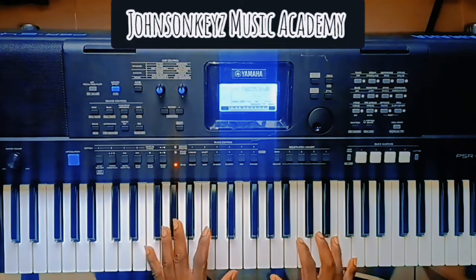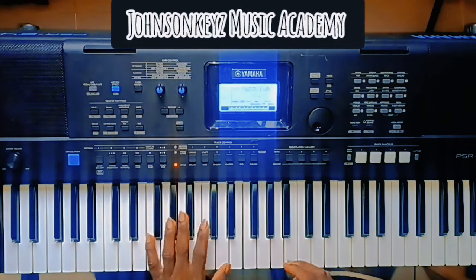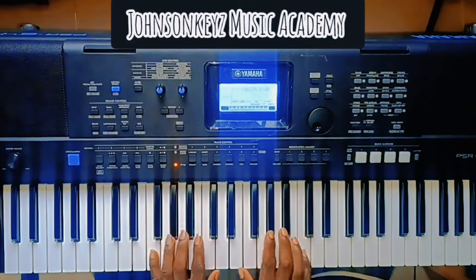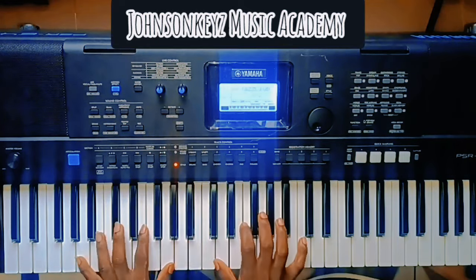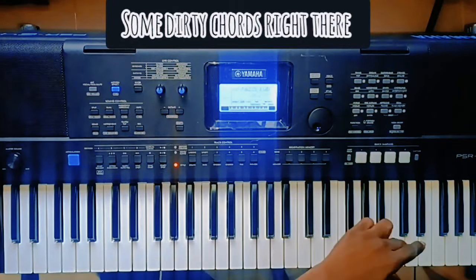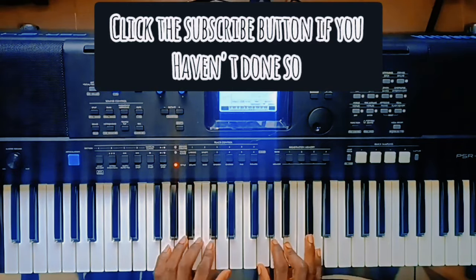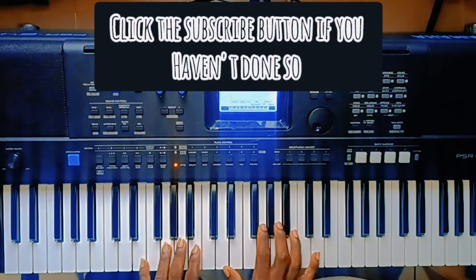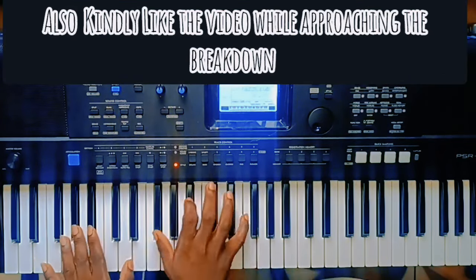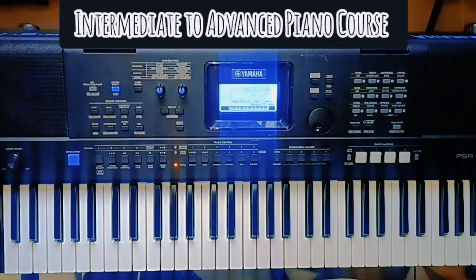Imagine playing something like this — 'Holy is Your Name' — but now you're going to play something like this: 'Holy is Your Name, oh Lord.' So I'm going to show you this chord. I'll call out the notes, but before that...